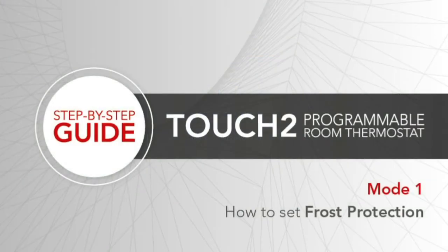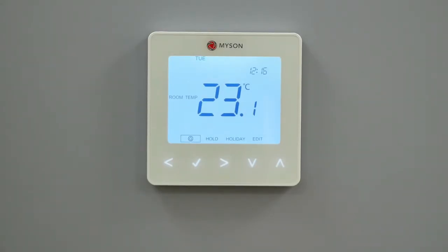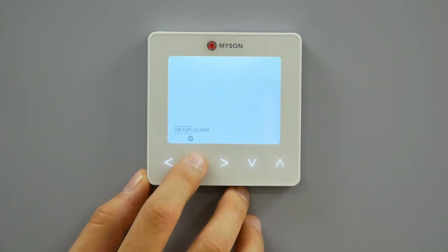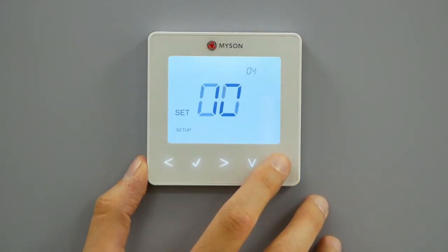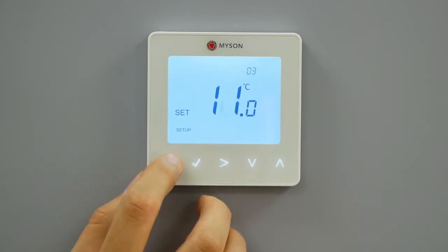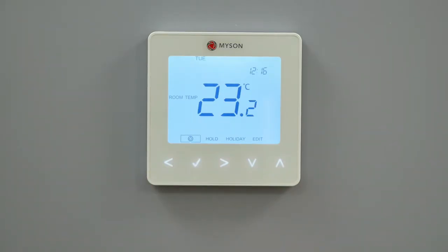Setting frost protection. Frost protection mode is set by default at 12 degrees. To change this, follow these steps. Use the left-right key to scroll to the power on-off. Press and hold the tick button for 3 seconds. Setup will be highlighted. Now press the tick key once. Use the up-down keys to scroll through features until you reach feature 3. Use the left-right keys to adjust to the desired setting. Press tick to confirm and exit the setup menu.